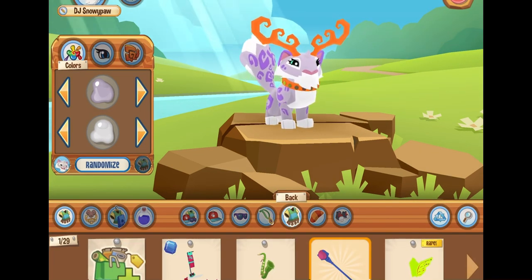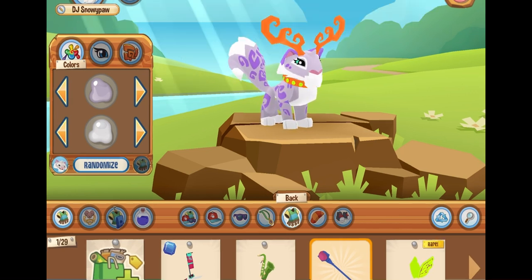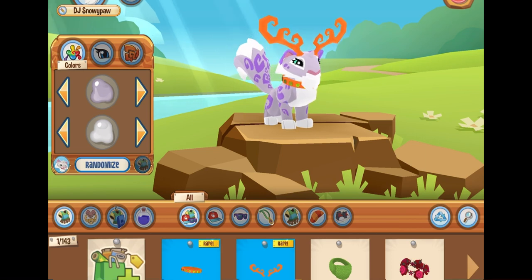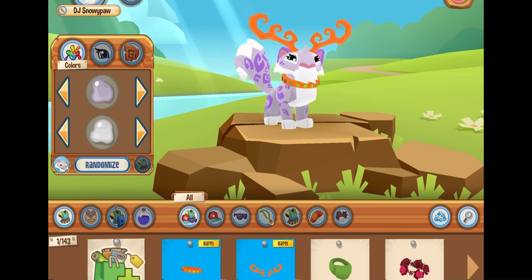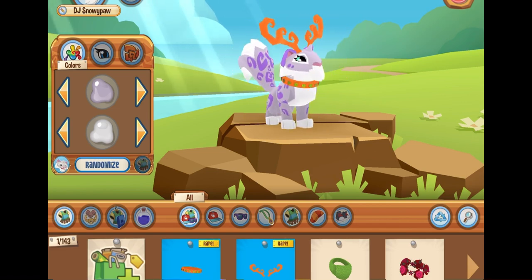After about 10 minutes I came up with this look. It doesn't have to be very complex or anything. After you've decided your accessories you would like to put on your animal, let's move on to the colors.